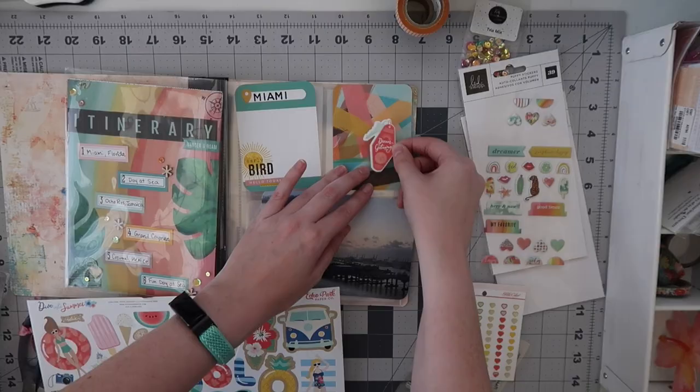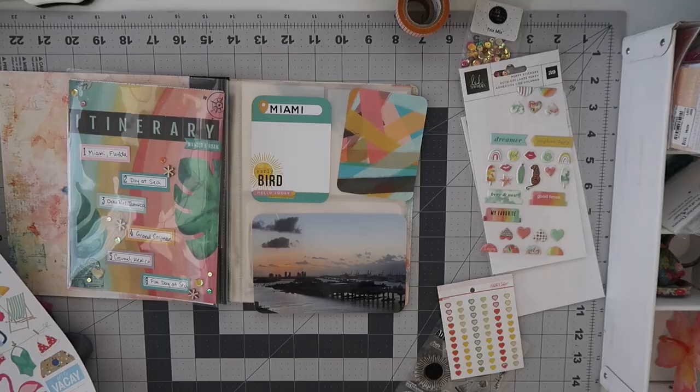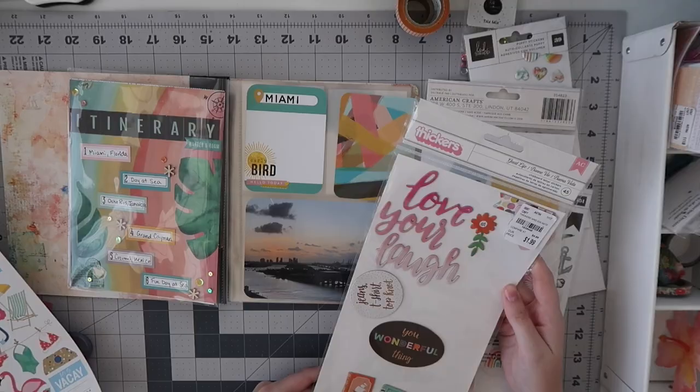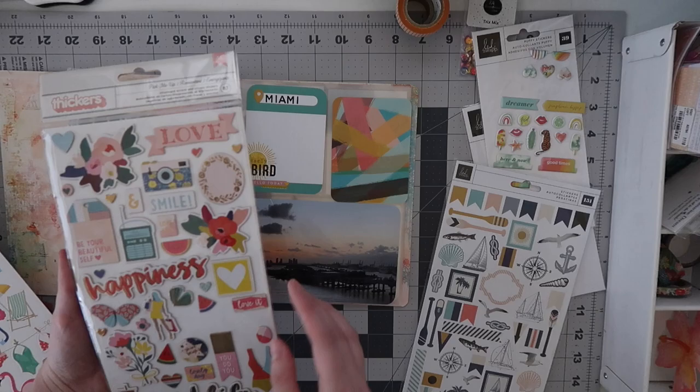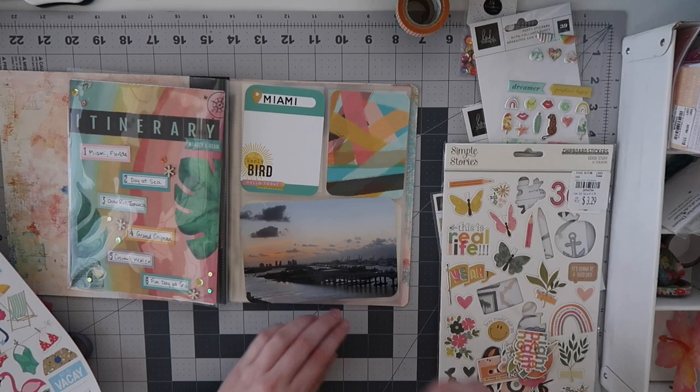I flutter through a lot of supplies I don't end up using, but one I do use is the Echo Park Dive Into Summer 12x12 sticker sheet — I haven't touched it since I hauled it. I'm going to cluster some of these together. You might say I should be working inside my kit only, but I looked through almost everything in it and was dissatisfied with the sizing for pocket pages. It surprised me that I didn't make a kit conducive to pocket pages, but here we are.